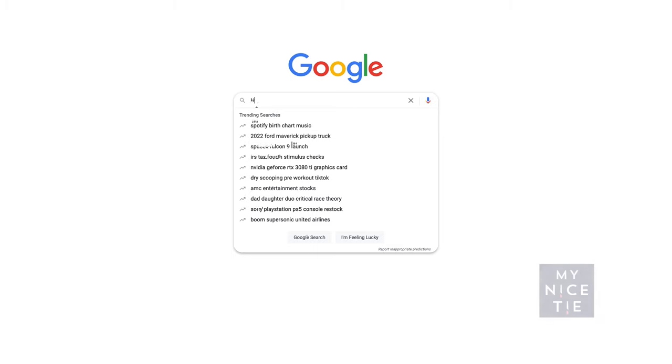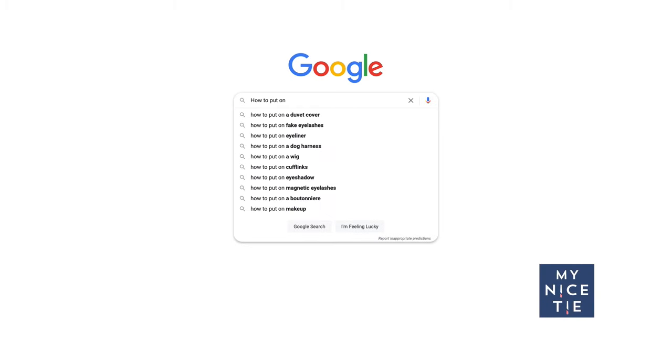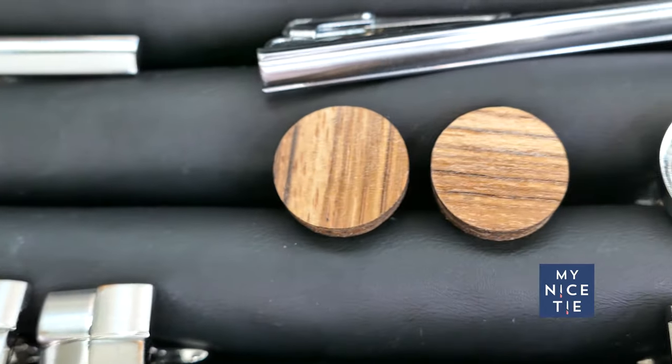Alright gentlemen, the search phrase 'how to put on cufflinks' gets a lot of searches, and I think it's because maybe you just rented a tuxedo and they gave you cufflinks so you don't really know how to put them on, or you've heard about cufflinks but you've just never seen them. So we're going to go through that and more in this video.